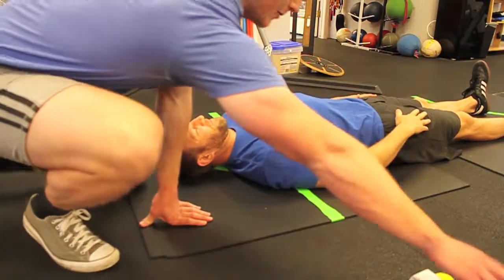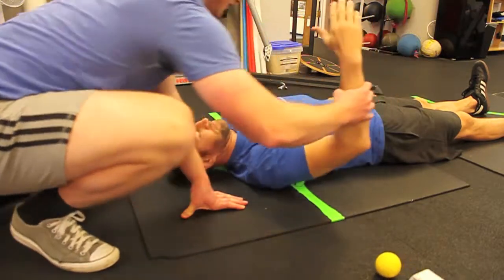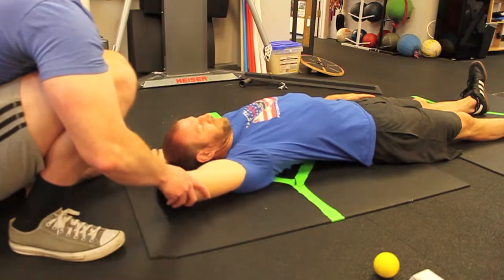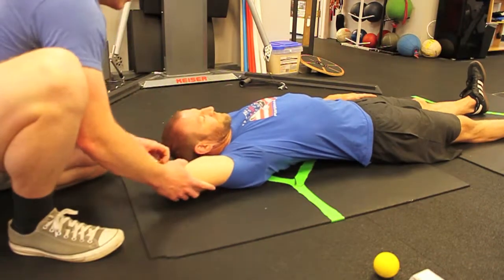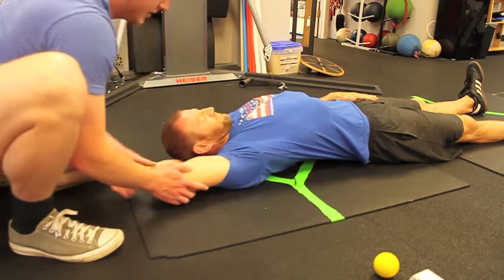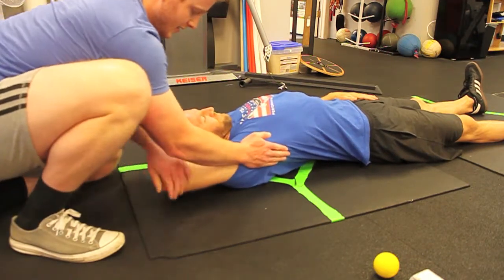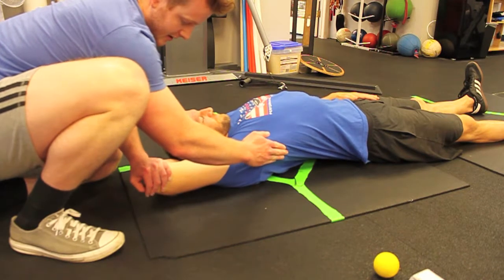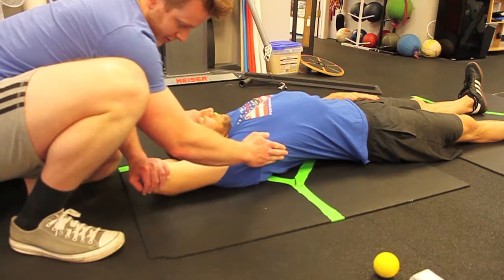Next we can work on some tricep stretches. This is a partner stretch — just bring the arm here, it comes underneath. You can see the shoulder blade will start to wing out a little bit, so just kind of keeping that and pulling here.